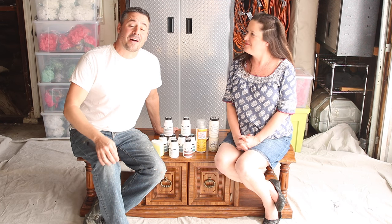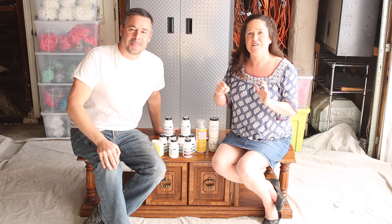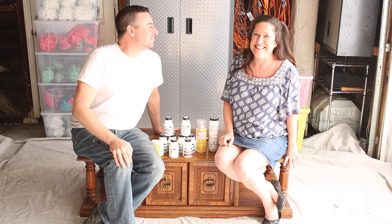Hey, do you want to tell everybody what we found on the bottom of this coffee table? Oh my gosh, this is so cool. So every time a piece of furniture is manufactured they usually stamp it with the manufacturing date. My birthday is August 22nd and this piece of furniture was stamped August 22nd, 1985.